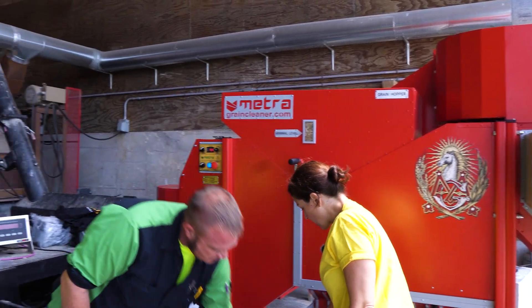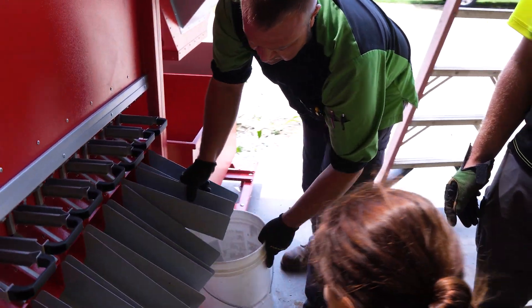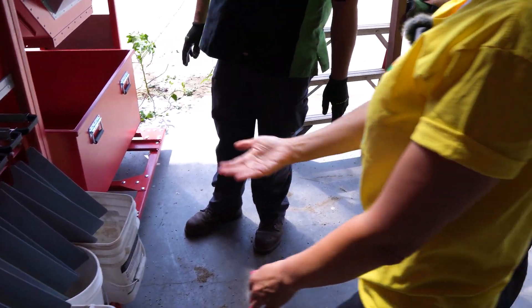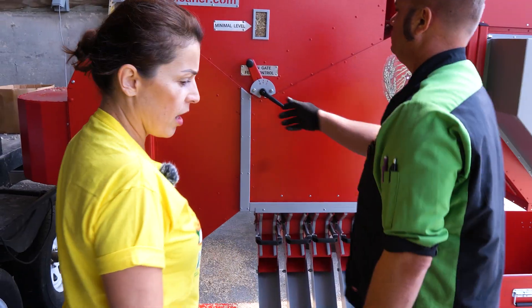This one would be for your heavier stuff. Let's get those buckets set underneath. This one is just for rocks. We can check by hand what we like. Now we start opening the gate a little bit, just loosen it up.